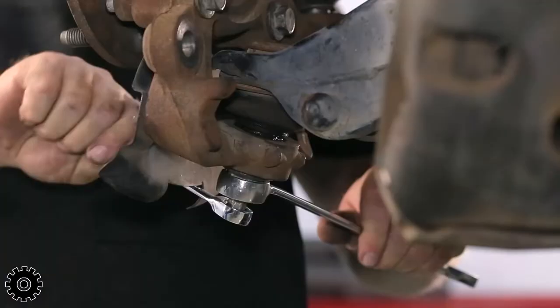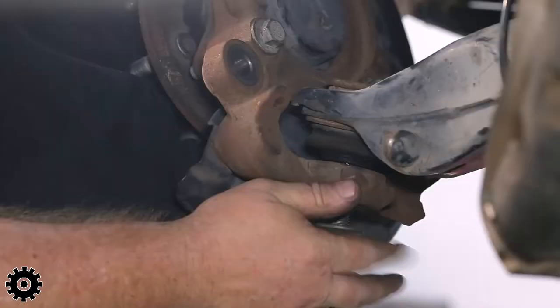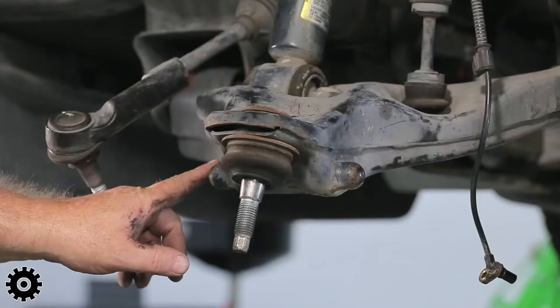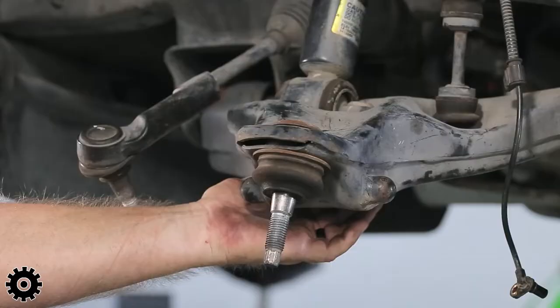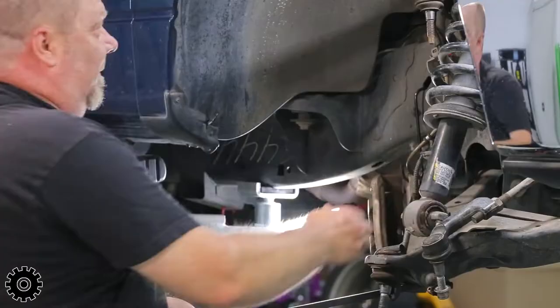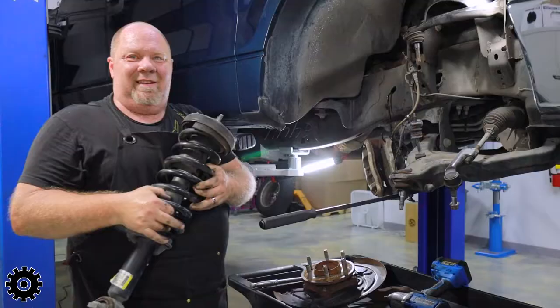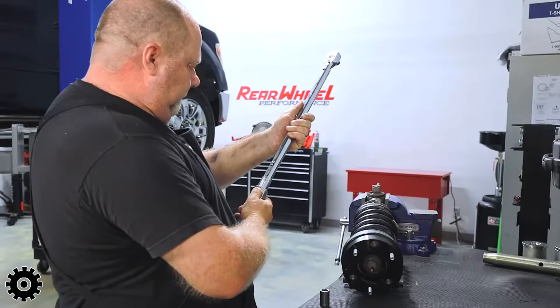The studs go through or are pressed into the t-bar of the strut, and the nuts are down on the bottom side of the control arm — that's what holds it to the control arm. If you're doing it on jack stands, put your foot on the pry bar to hold the control arm down.